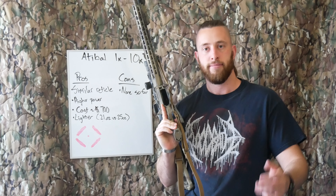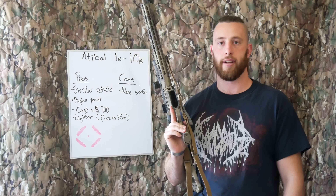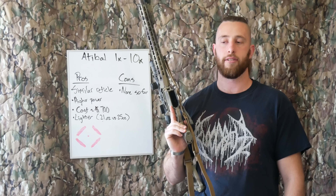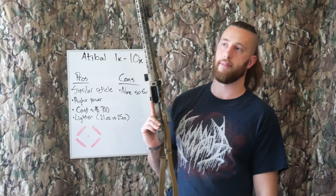I kind of hope that explained why I changed over to the Atabal on my main rifle, and hopefully this gives you some ideas on what to purchase on your next rifle. I give recommendations for equipment and optics all the time.